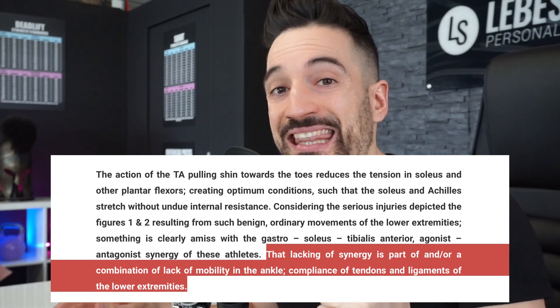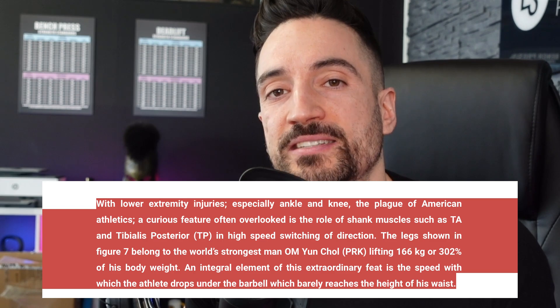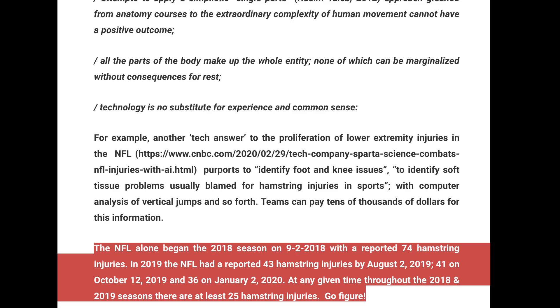That lacking synergy will lead to a combination of issues: lack of ankle mobility, lack of compliance of the tendons and ligaments, and lack of strength. The result might be that an ordinary movement snaps your Achilles tendon in half. An often overlooked factor is the necessity for dynamic synergy between the posterior and anterior ankle muscles. This optimal dynamic empowers the athlete to generate power through the rapid displacement of the shins, utilizing the body's largest spring — the Achilles tendon. In plain English, if you inhibit movement that is natural to your body, there will be carnage.